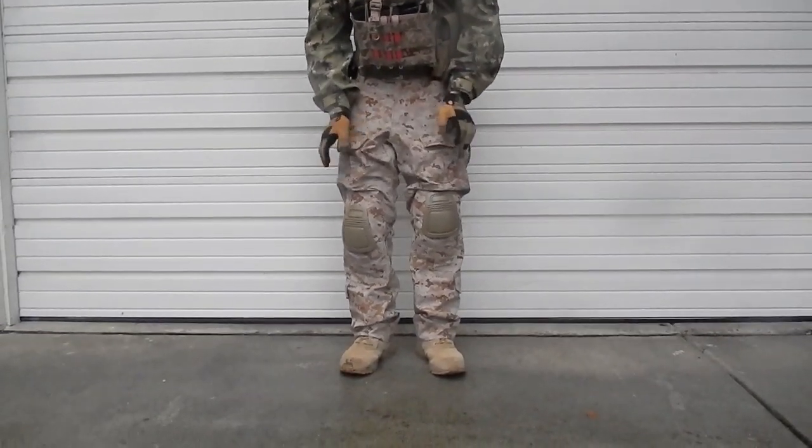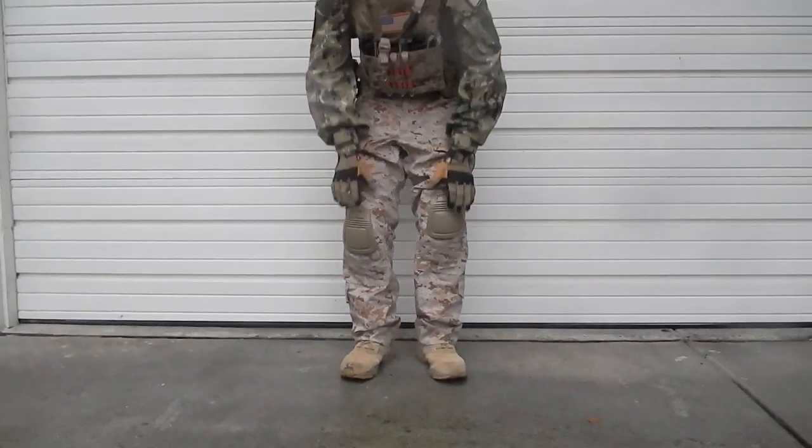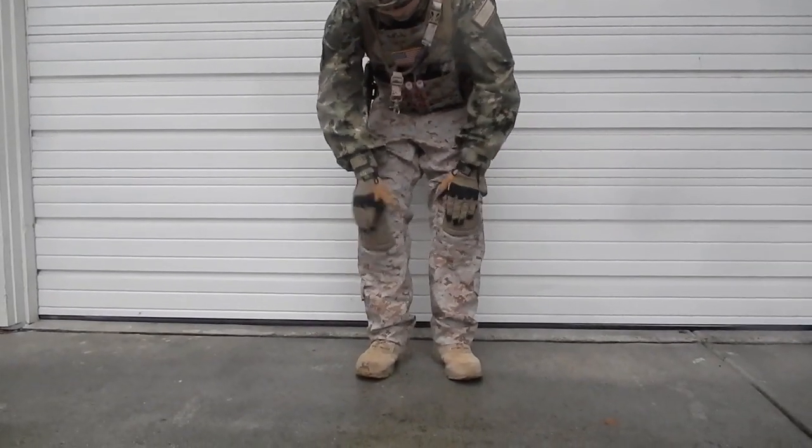Alright, next up we're going on to my pants. These are Emerson Gen 3s, really nice with the knee pads.